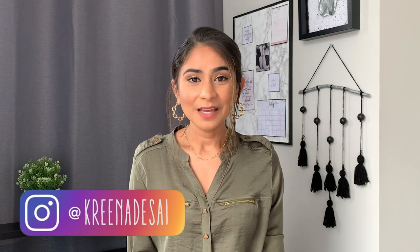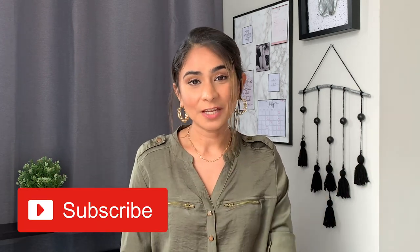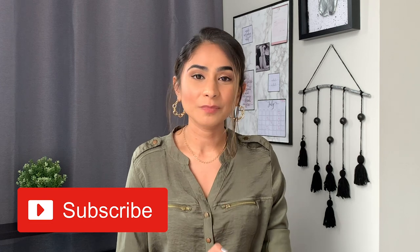Hi guys, I'm Kareena and welcome to my channel. We are finally a family of 20,000 people — I am just amazed by that number. It's insane that there are 20,000 creative souls following me on this journey. If you have subscribed to my channel, I really want to thank you from the bottom of my heart because this genuinely means a lot to me.